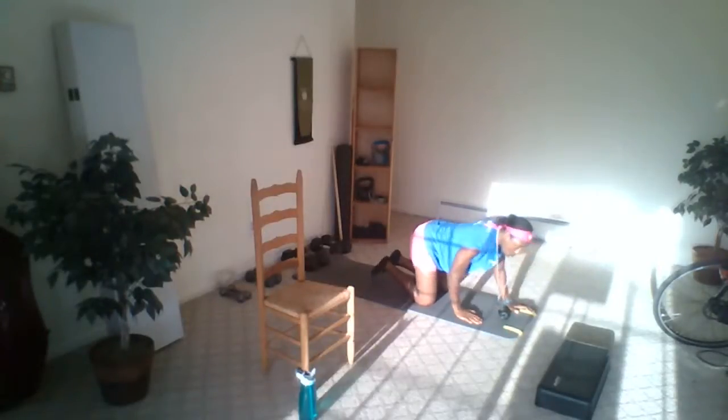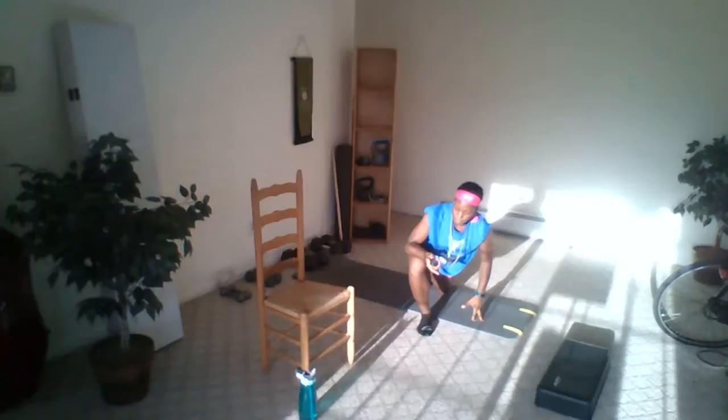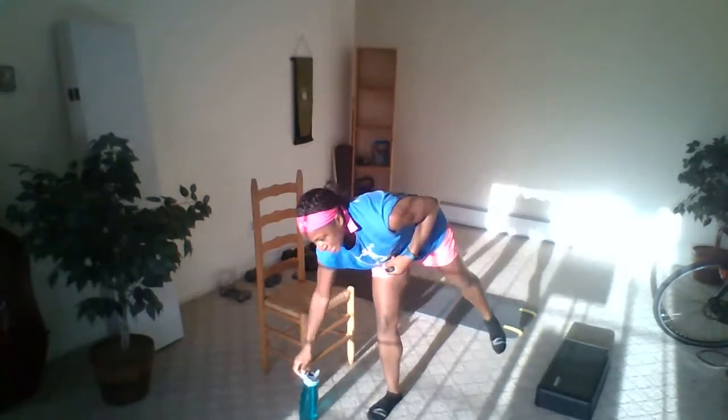60-second muscle and water break starts right now. That means we've got three sets complete — we got five total to do, so that means we've got two more sets to get done. This is about a 30-minute workout, so we've got to keep moving along and not break too long. Don't cheat yourself with too long of a break. We're going to be moving on to set number four.